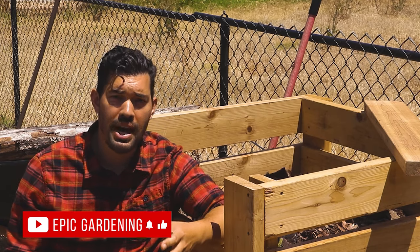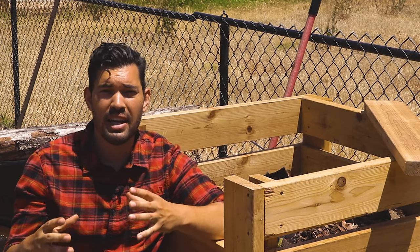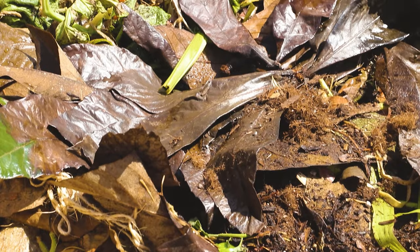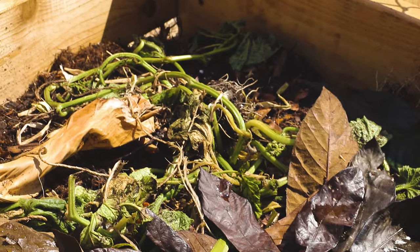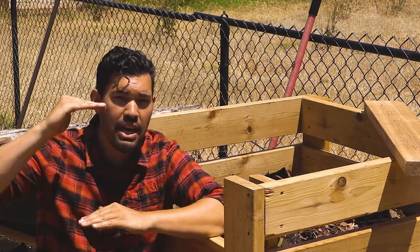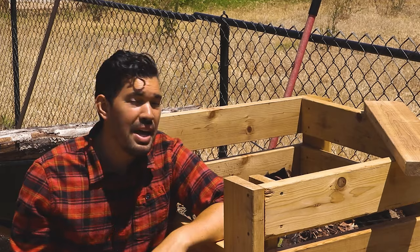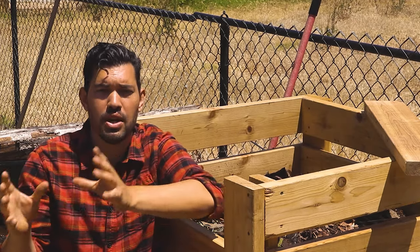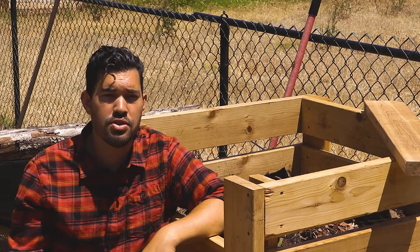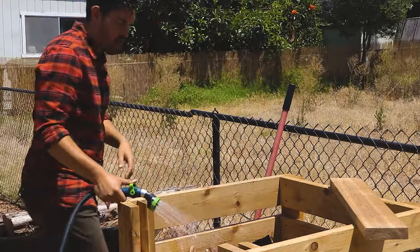Even with the right stuff — say you just mowed the lawn and have a bunch of grass clippings — if you put those in all at once in a high enough amount, it's going to mat, go anaerobic, and rot. So layer in different things with different textural elements: leaves are great and fluffy, wood chips, food scraps — just mix it up. I like to go about two to one on brown ingredients to green ingredients. Brown being carbon-rich, green being nitrogen-rich. Roughly two to one brown to green by volume is a good amount.